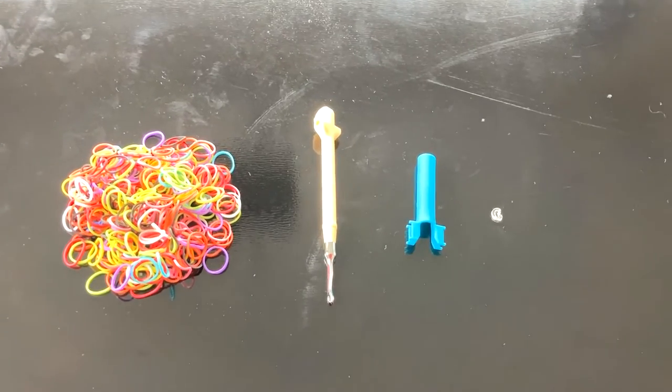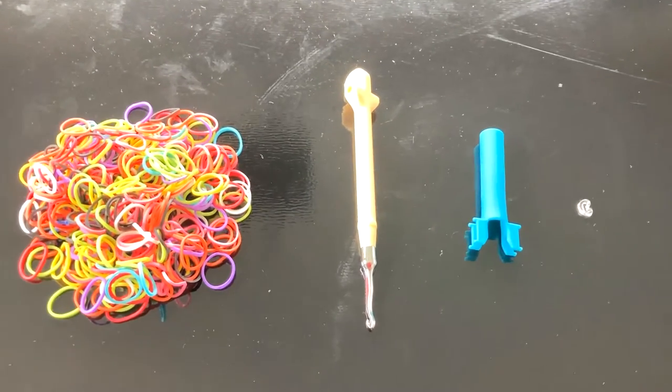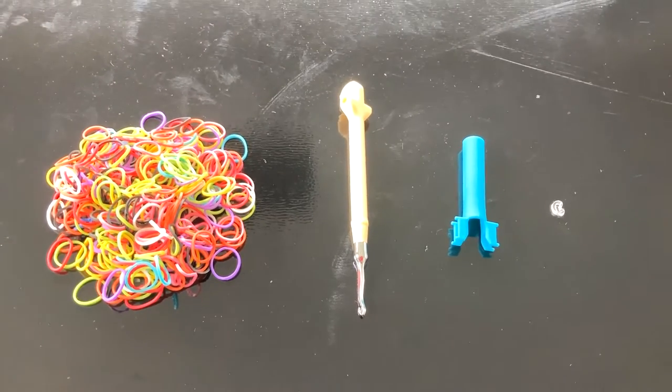To make the bracelet, you will need some loom bands, a hook, a rainbow loom, and a C-clip or S-clip.